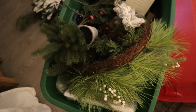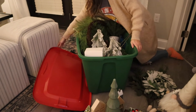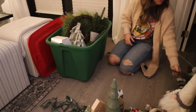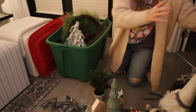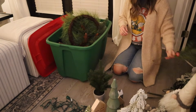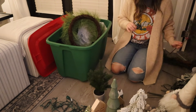First things first, I'm going to be taking out all of my Christmas decorations and just kind of laying it out so I can see exactly what I have. Hopefully as I'm taking things out I'm getting inspired and seeing where I want to put things. I'm organizing things into categories — all of my florals in one pile and all of my tabletop decor in another, so I know exactly where to go to find what I need.